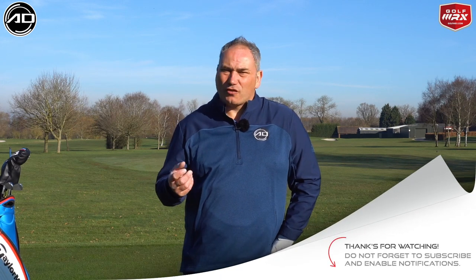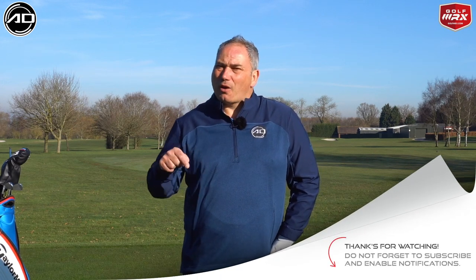I'm all about being authentic and giving you what you need. So if you need to hit more from the inside, these cheats and conceptions are going to make a difference to you straight away — they will change your game. If you need to hit more from the inside to hit more of a draw or straight shot and get rid of that fade, slice, or pull, then have a go at this and post down below how you get on.